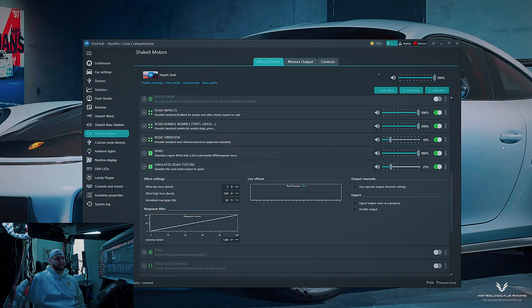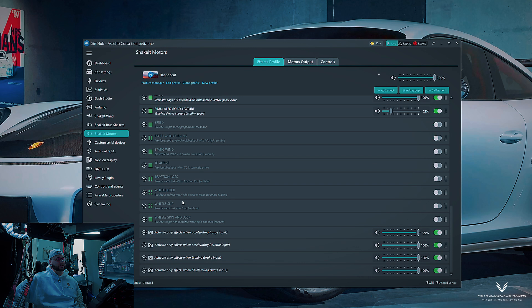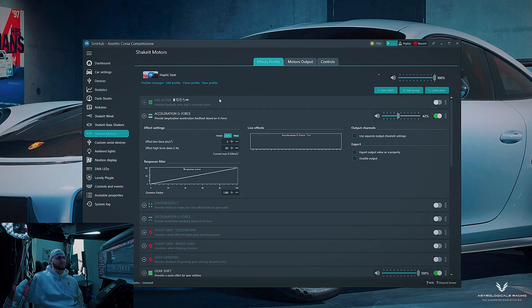I know this is hard to review because you can't feel what I'm feeling, so I'm doing my best to articulate these sensations. RPMs feel great at 100%. Simulated road texture is around 20%, which is roughly a 32–33 Hz low frequency — very subtle. You don't want that overpowering. Less is more when it comes to haptics.